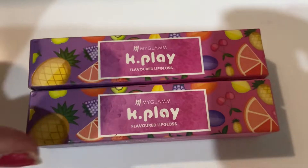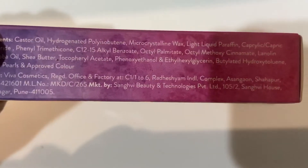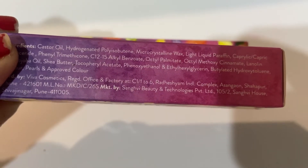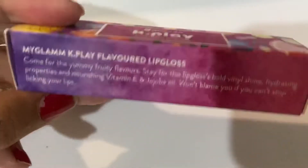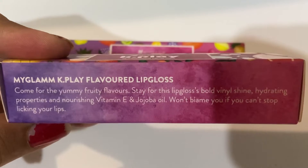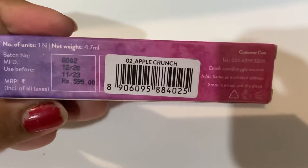Without wasting much time, let's quickly get into the video. Here I have two MyGlam K-Play Flavored Lip Glosses, and here I have a list of ingredients for this brand. You can pause and see if you really want to. Two key ingredients are Vitamin E and jojoba oil, which makes this lip gloss really nourishing on lips.